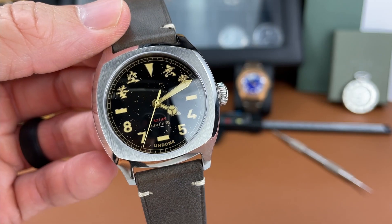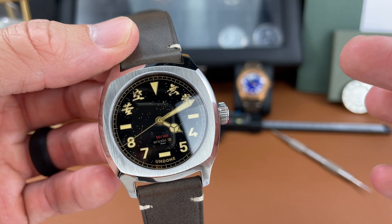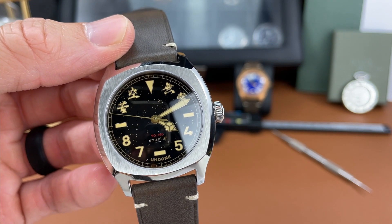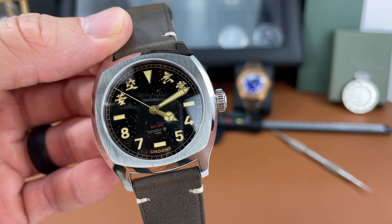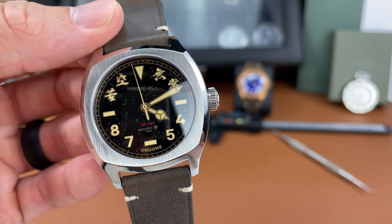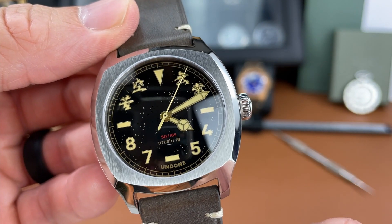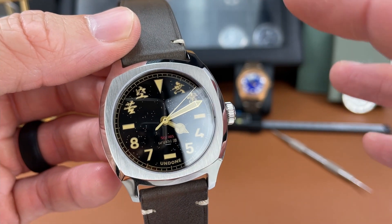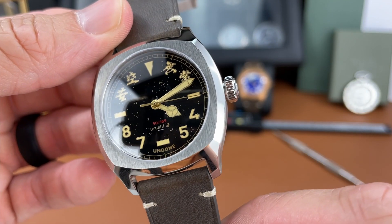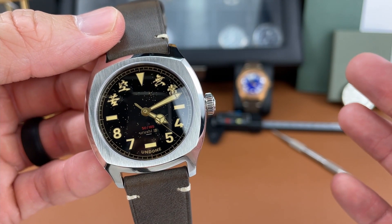As Undone typically likes to do in a lot of their watches, we see they're using a California dial here, but instead of Roman numerals up top, they've chosen to use Kanji characters, which are, as I understand it, Japanese writing using Chinese characters. You can see there are four different characters at the top of the dial. Overall, the dial is really unique and very nicely done. You get the gold color, the sprinkle of gold flakes on the dial, and Mercedes hands in that gold color as well. I think it's a good-looking dial.